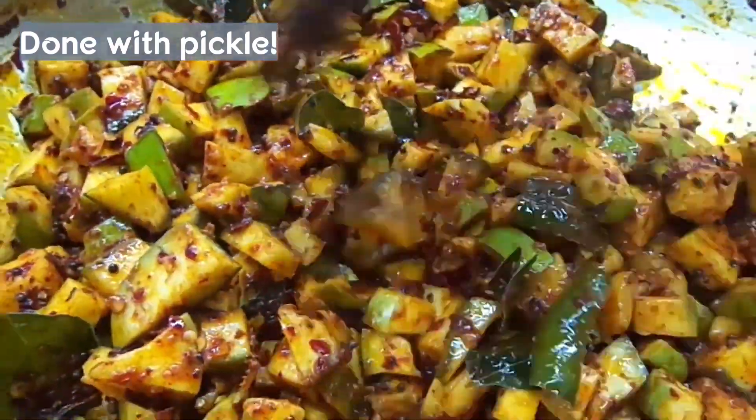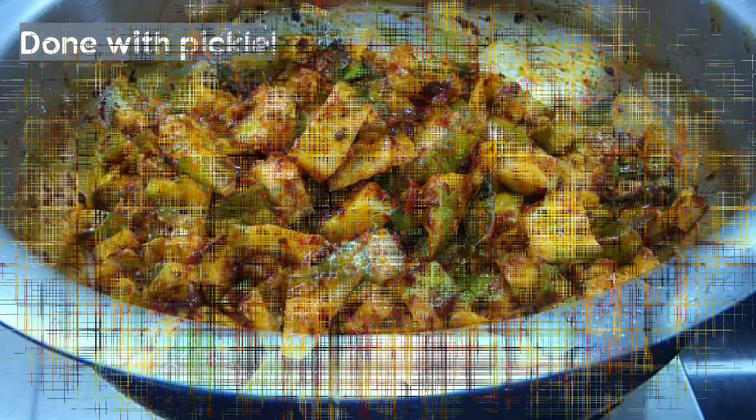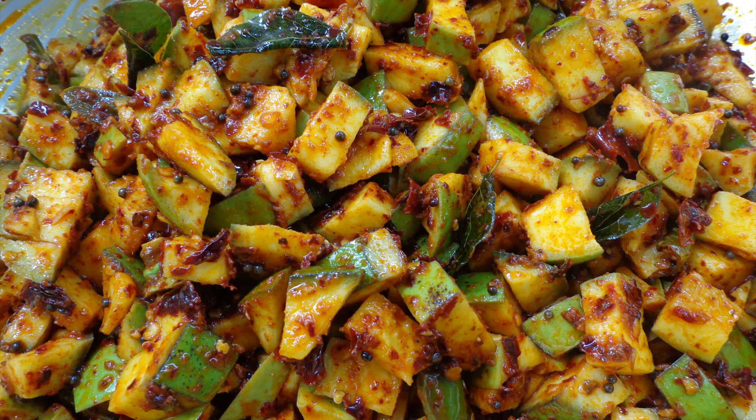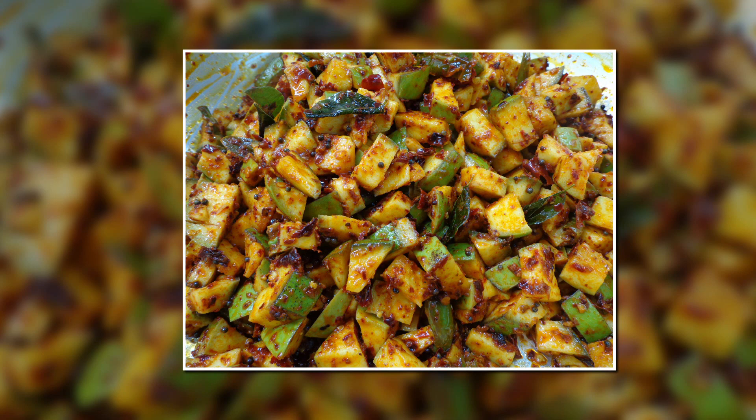We are ready to make a meal. Please don't forget to subscribe to my channel, like and share, and hit the bell icon. Now let's get started.